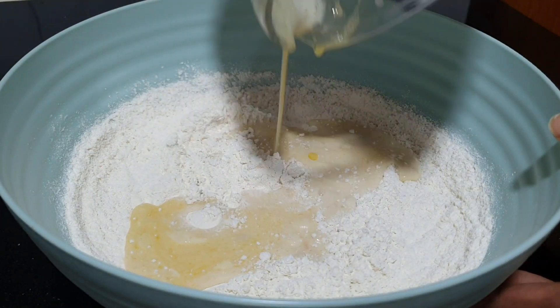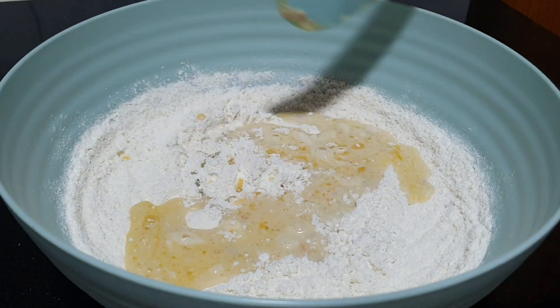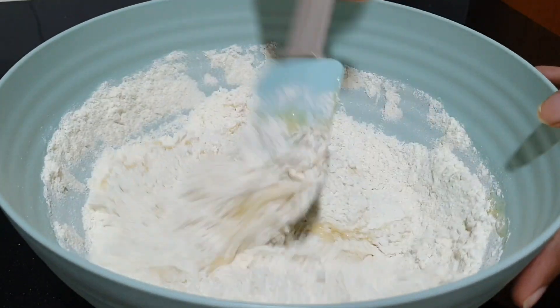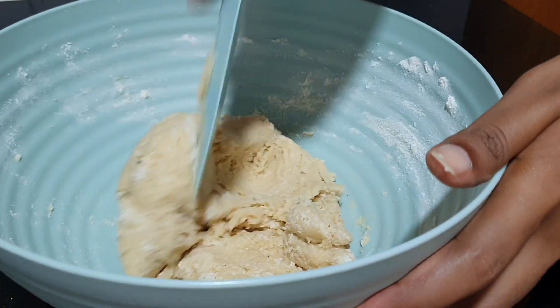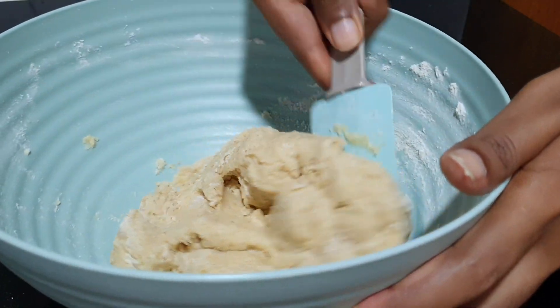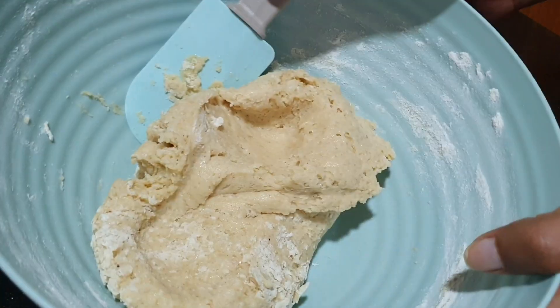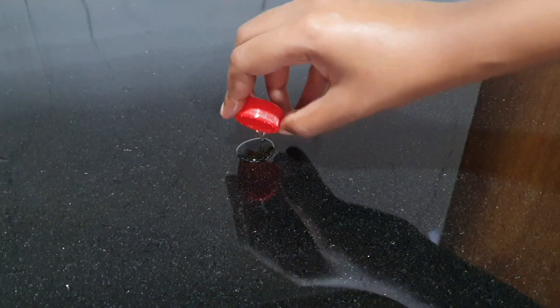Now we're going to mix the wet ingredients with the dry. Use a spatula and combine these together. Today I'll show you how to make this dough by hand. This dough is a bit annoying to work with, but it's definitely not impossible. But if you have a stand mixer, definitely go ahead and use it.